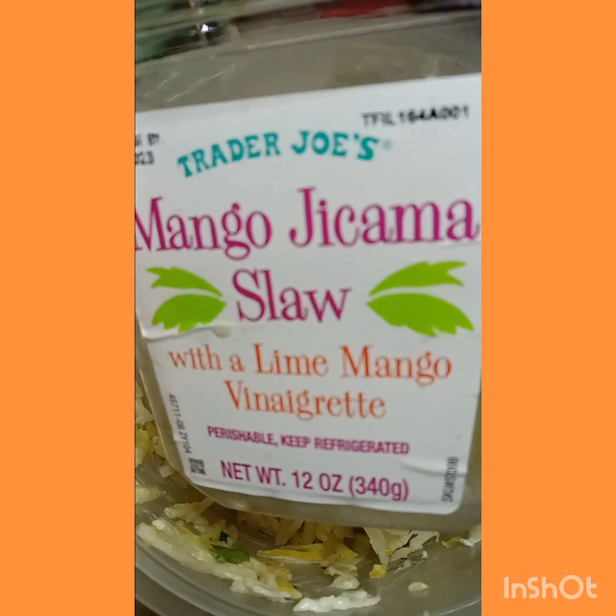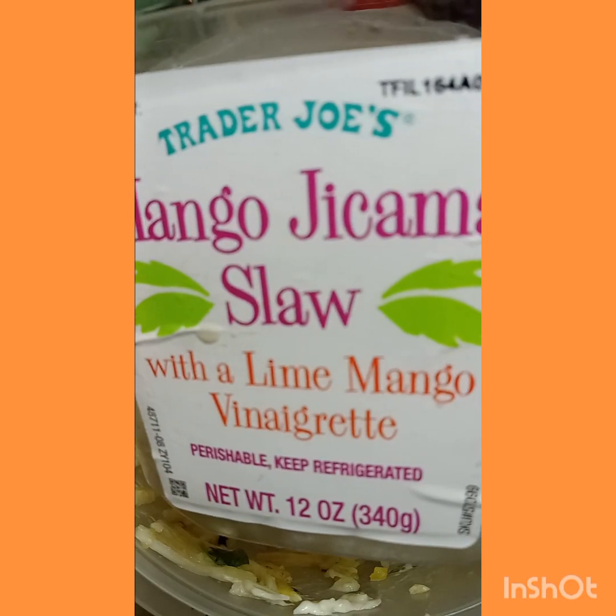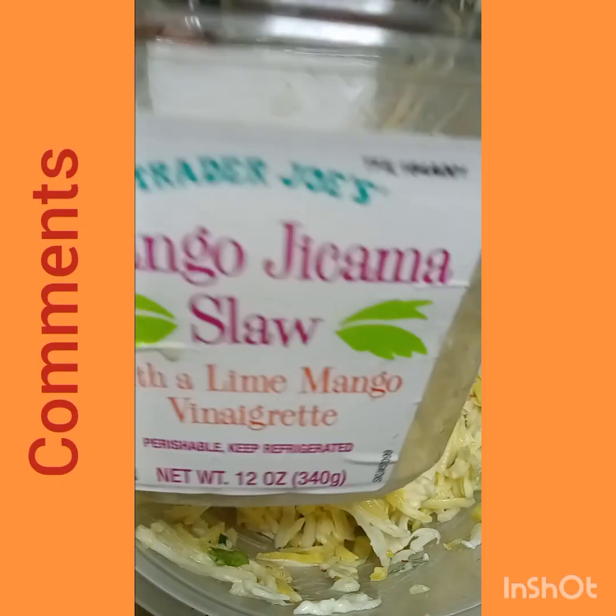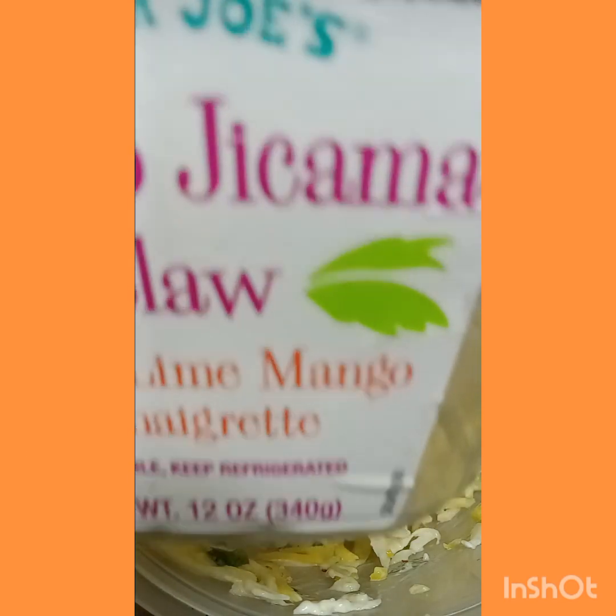Some things just need what they need. It even looks better now that I added the mayonnaise. Put a dab of mayonnaise in it. Oh, this is delicious, this is amazing! Go to Trader Joe's and get you some of this, but don't forget to add a scoop of mayonnaise to make it right.